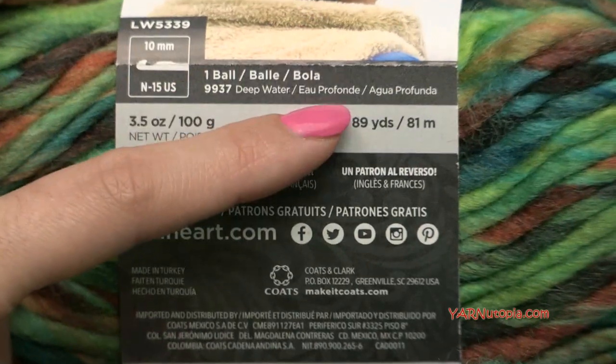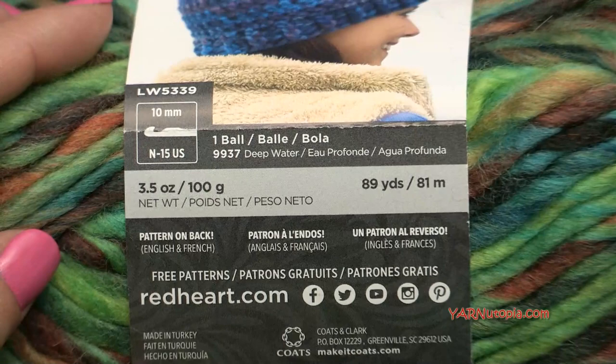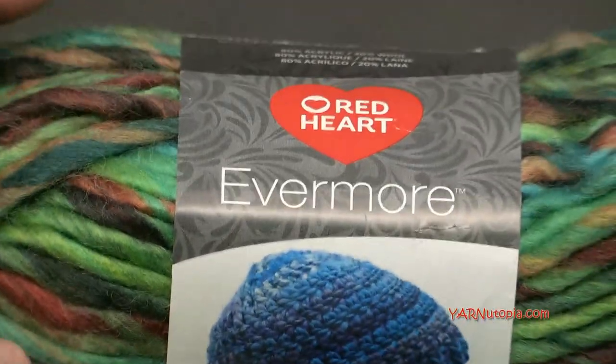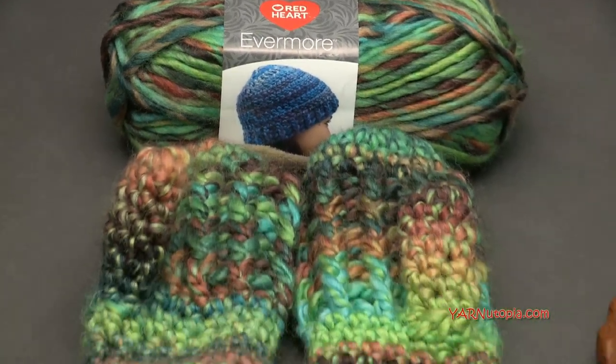These are 89-yard skeins and I had to use two skeins of this. I actually used 170 yards of yarn for this project, so just two skeins of this for this easy project.